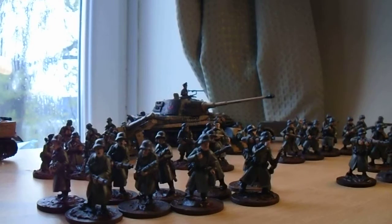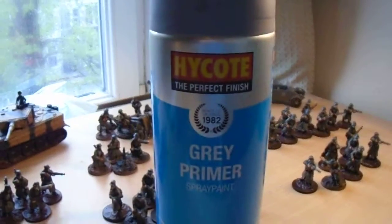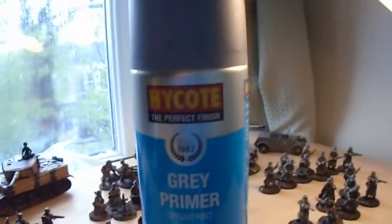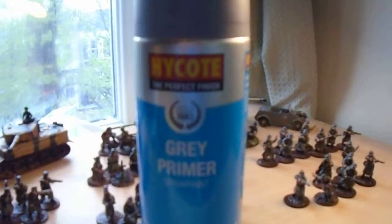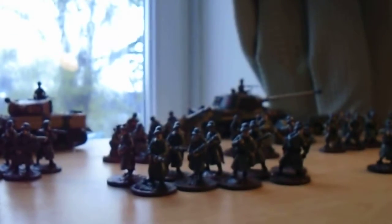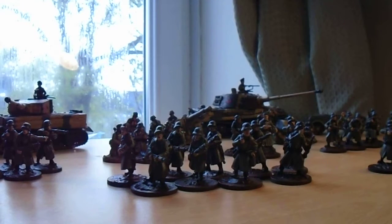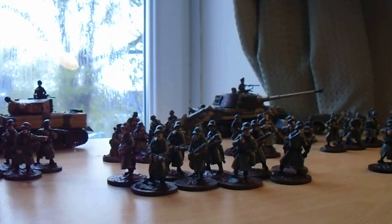This is the stuff I use to prime them. That's lovely stuff — I think it's a tad less dear than Games Workshop sprays, but it primes them up a real treat. So I'd recommend going for a can of that. It's grey as well, so it's not as forgiving as black, but it seems a nice halfway point before white, if that makes sense.